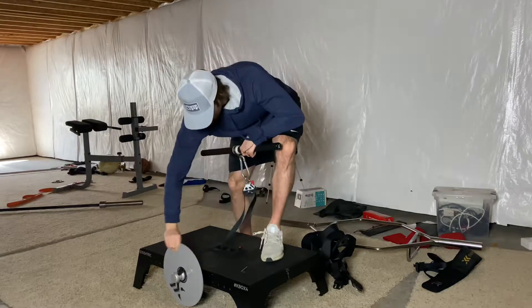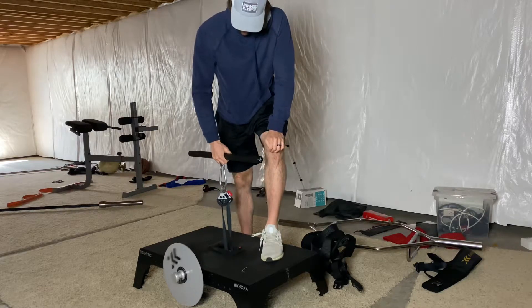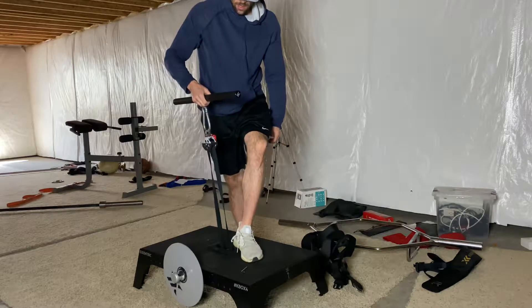So if I'm right here doing my row or whatever exercise I'm doing, that's the height at which I have to stop. If I want to make it higher because I've got a taller athlete, I hit the button and now it's up here — giving a greater range of motion to work through.